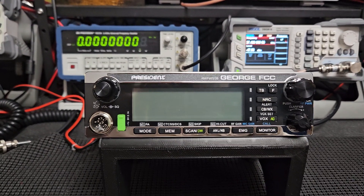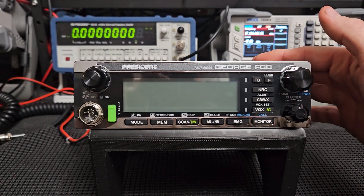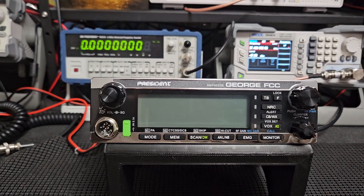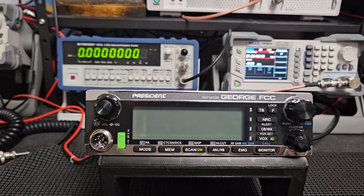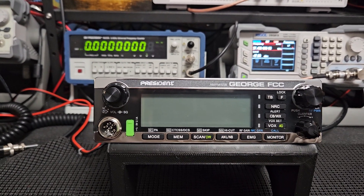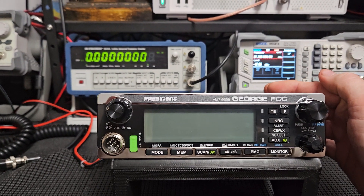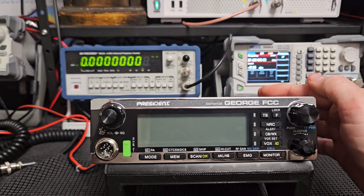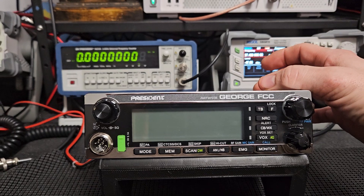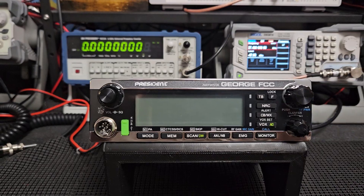Compare that to an ODM radio — Anytone has the original design, and another company says we want to sell a radio with our name on it, but all the specs stay the same. That's an original design manufactured radio. CRTs work the same way — they just have the factory make it, put their name on it, and switch the box. That costs less. When you have your own business designing everything, costs are higher. That's my understanding — you guys can correct me if I'm wrong.